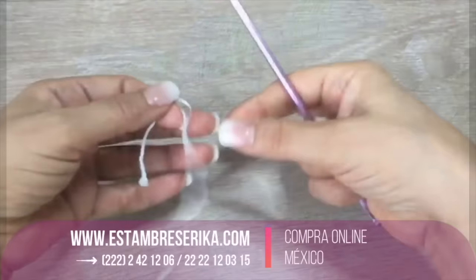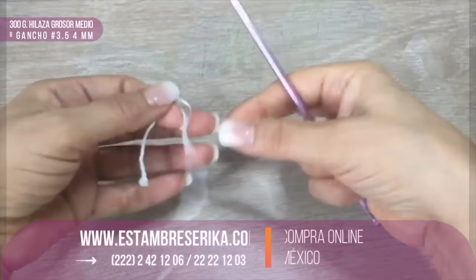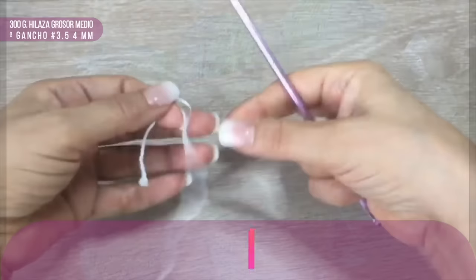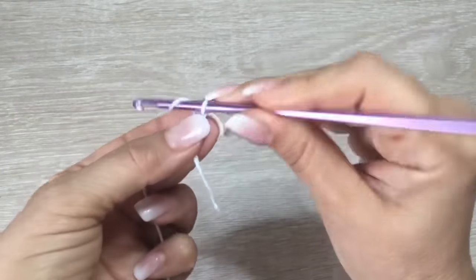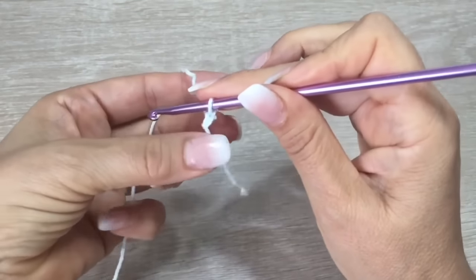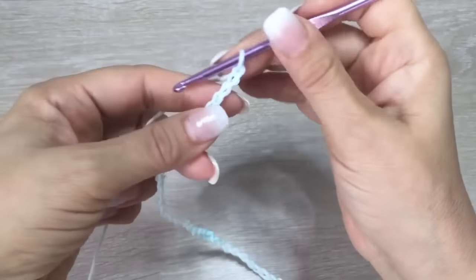This vest is for a medium size, so I will use 300 grams of this material, which is between light and medium weight yarn. I will make it in shades of blue and green, and I will use the hook number 3.5 or 4 millimeters. In my case I will use the 4 millimeter hook because this is how I do crochet. We are going to start making a long strip of chains — 82 chains.